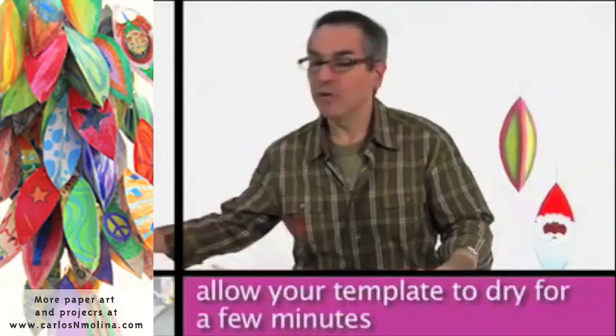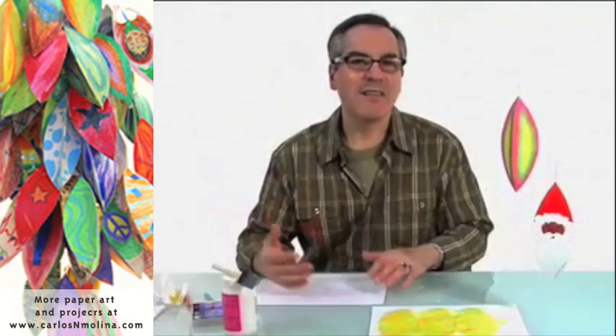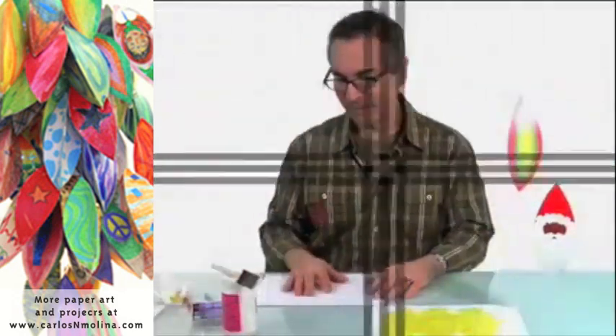While it's drying, you could start working on a new one. So you could have many, many ornaments in like half an hour.